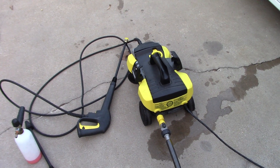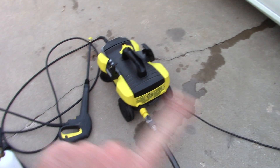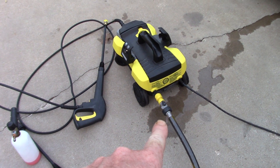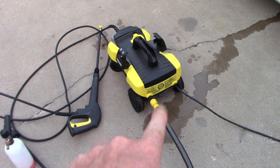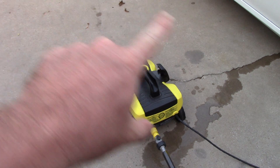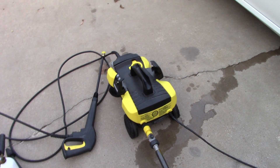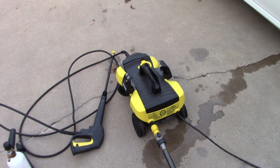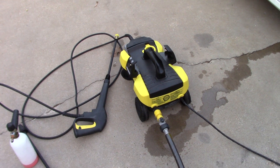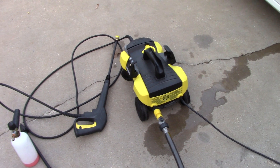This is Scott with Dallas Paint Correction and Auto Detailing here in Dallas, Texas. I want to make a quick review about this Karcher K3 Follow Me unit. I bought this thing under $200 — I didn't have the highest expectations for it. I only wanted it to wash cars at my own home without taking out my electric power washer from my truck that I use for my business.